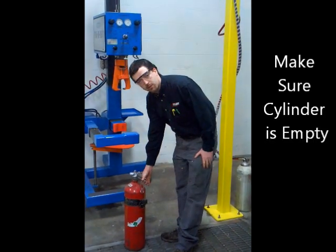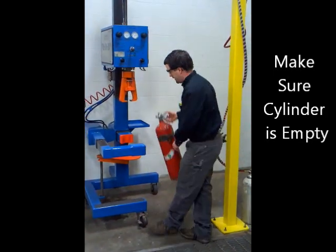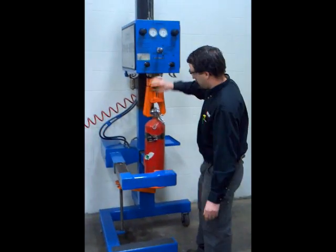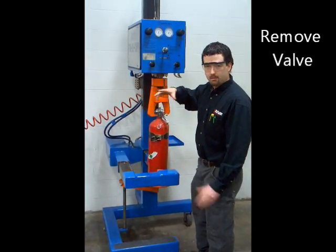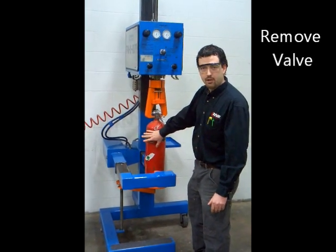First step — always make sure for safety there's some compression left in the cylinder so it doesn't cause any problems. We're going to insert it into the de-valver. It's got very high torque to de-valve and tape the threads on the cylinder. Aluminum cylinders just have a neck seal and they come off really easy, so we don't involve this machine in that process.